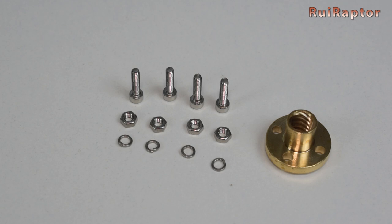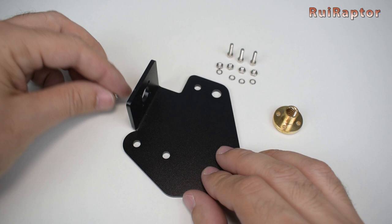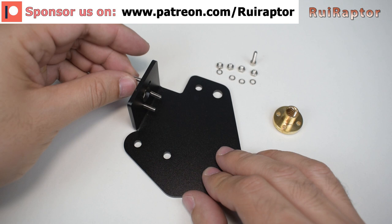Get the new lead screw nut, four spring washers, four M3 nuts and four M3 by 12 screws. Take the back plate and install the second lead screw nut on it.